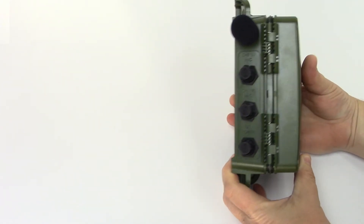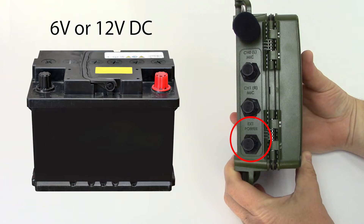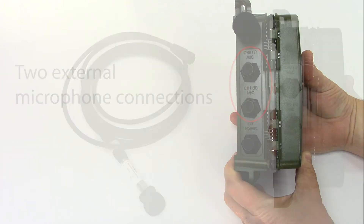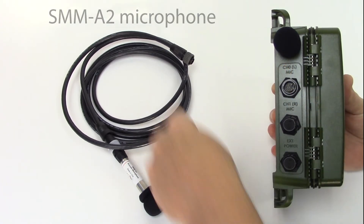On the left side, there are three main connections. Here is the connection for external power. You can use a 6 volt or 12 volt DC external source, and there are two microphone connections in case you'd like to use remote external microphones such as the Wildlife Acoustics SMM-A2 acoustic mic or even a hydrophone.